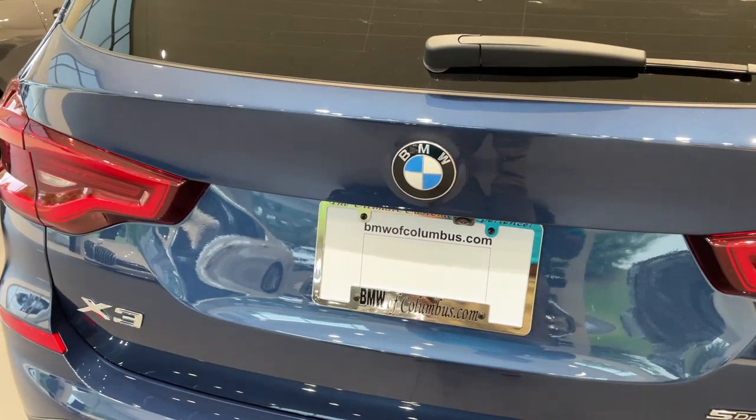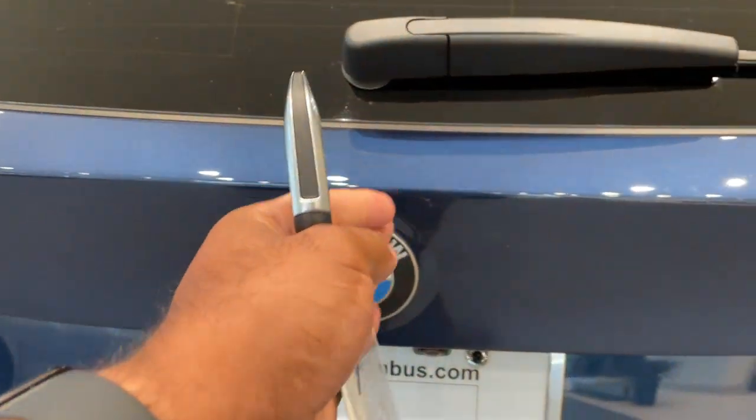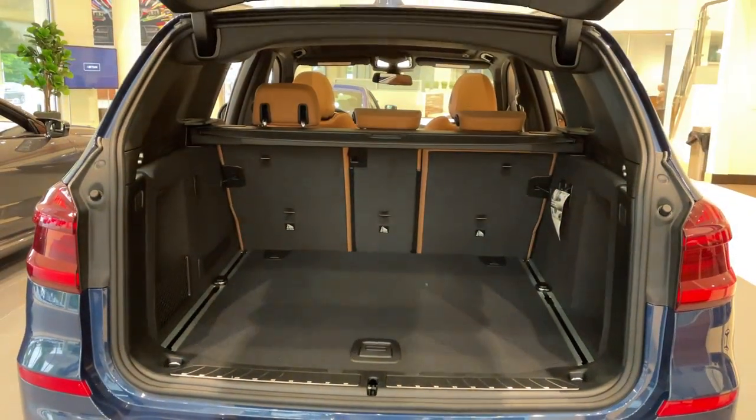Quick little video on how to do the kick-to-open feature for the trunk. First, make sure you have your key fob. Line your kick up smack dab in the center with the BMW emblem — it's a quick kick under and come back. Do the same thing to close.